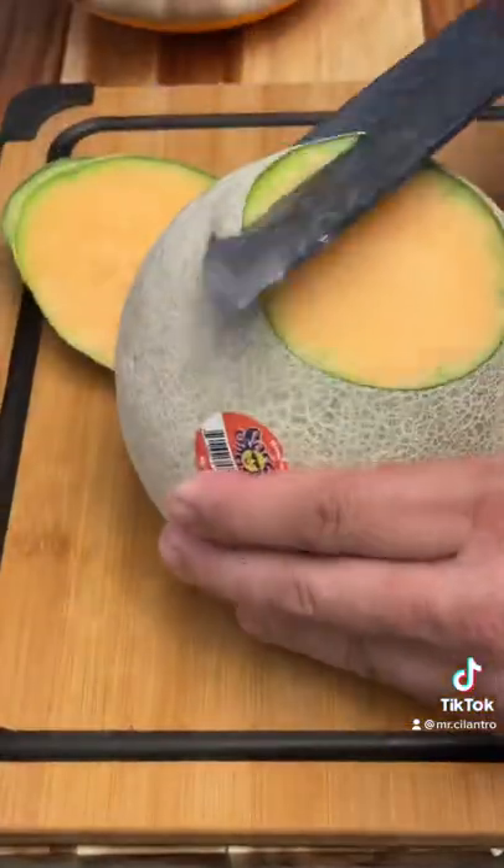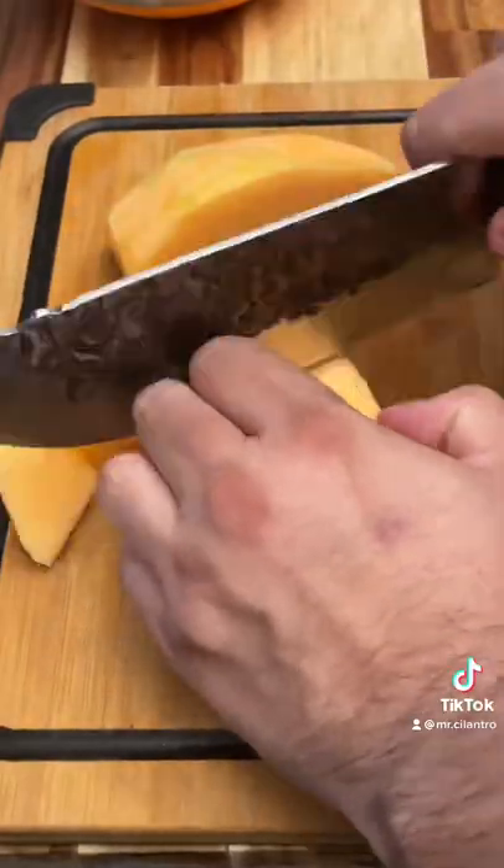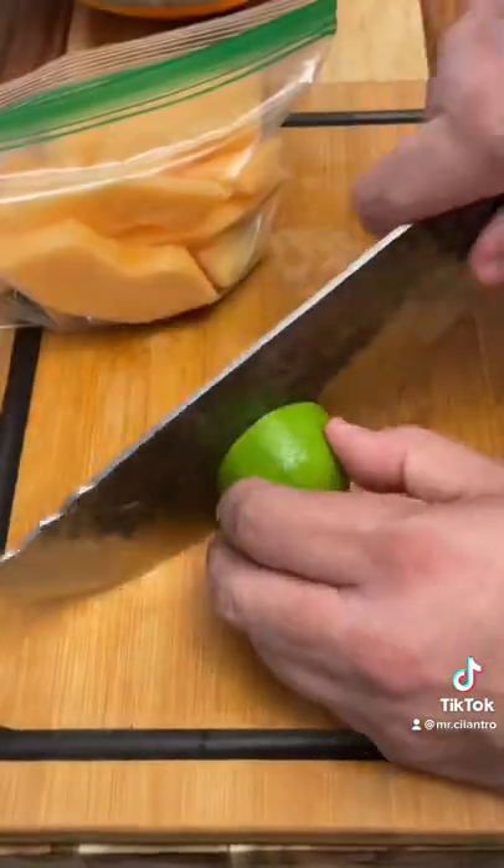My wife requested a snack, so I'm just gonna cut her up some cantaloupe — it's one of her favorite fruits. Put it in a little baggie with the lime. As soon as the food cools down, I'll pack it up.